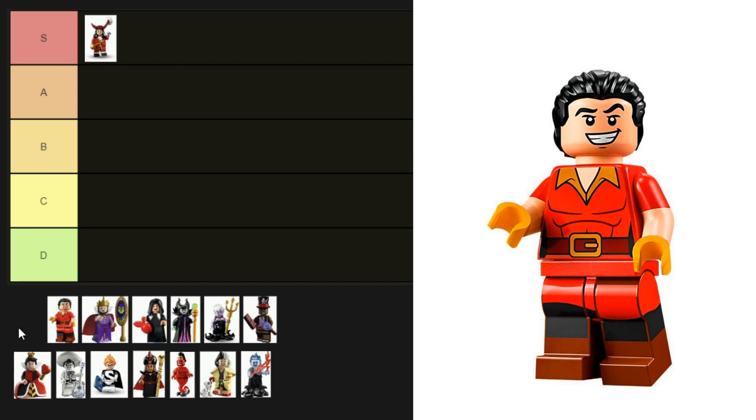Next we've got Gaston from the Disney Villain Icon set. I strongly believe Gaston isn't a villain — sure he's a bit of a jerk, but he's trying to save his village and the woman he certainly likes from an evil beast. As an official villain, let's rank him. He's got printing on his torso, legs, and arms, and even has yellow hands to represent his gloves. He's very accurate and he's even got abs — he's a great minifigure, A tier.